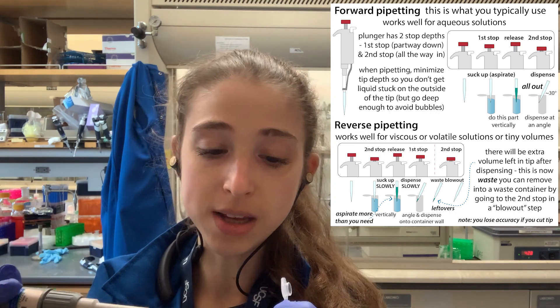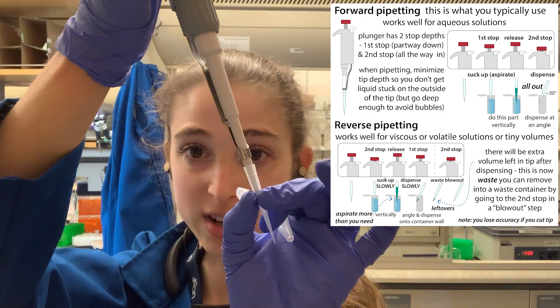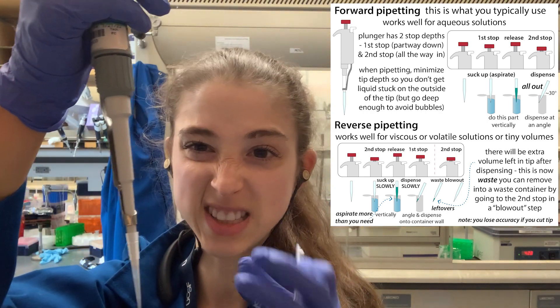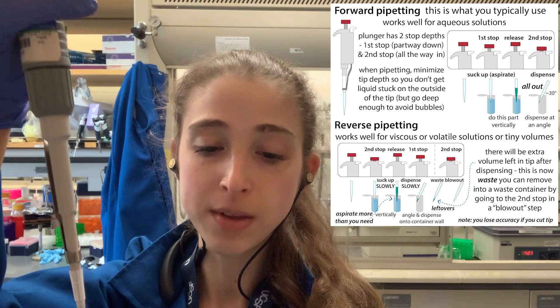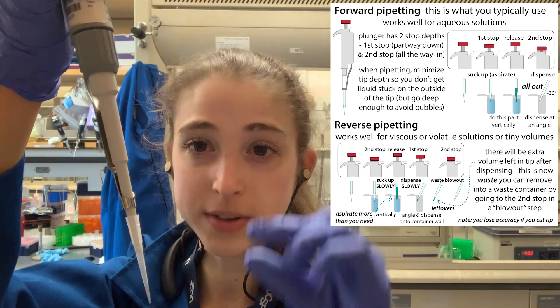On the outside of the tip, it can be an issue if you stick your tip too far into the liquid and end up with a bunch of liquid on the outside — especially with these sticky, viscous liquids. So you want to insert just a minimum distance under the surface, but not too high up because you don't want to get bubbles.